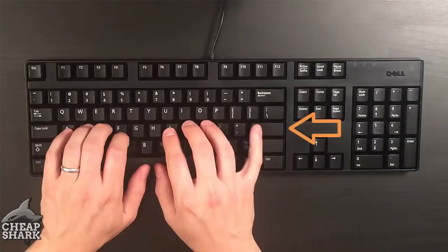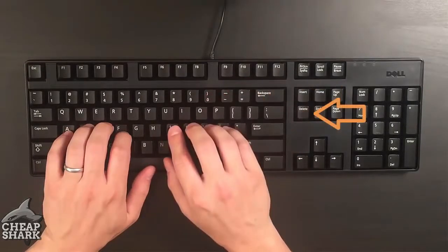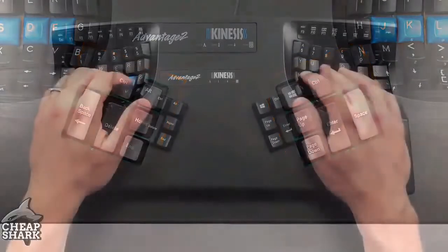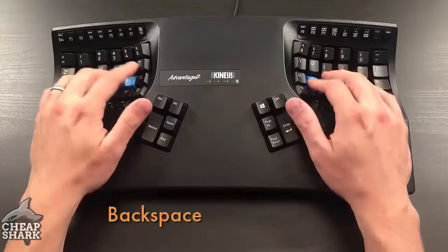Tired of stretching to reach Enter, Backspace, and Delete on traditional layouts? Our thumb keys transfer work away from overused little fingers to underused thumbs, so you never have to reach for these keys again.